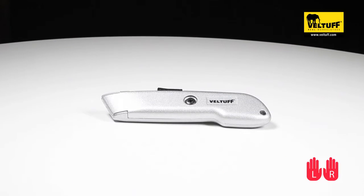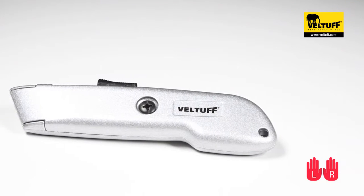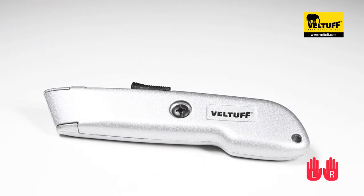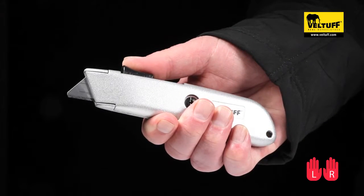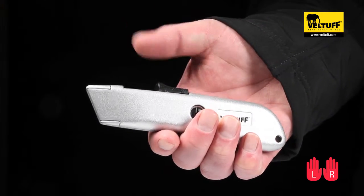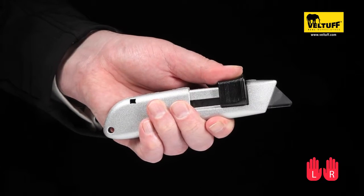The Veltov Cheetah Retracting Safety Knife offers both left and right hand usage without the need to change the blade direction. It is lightweight with a heavy-duty aluminum body. Unlike some safety knives, the Cheetah Safety Knife has an auto-retracting blade feature and takes rounded blades as well as traditional pointed blades.